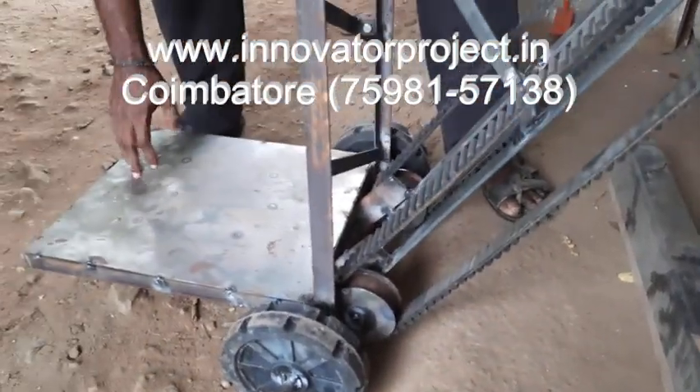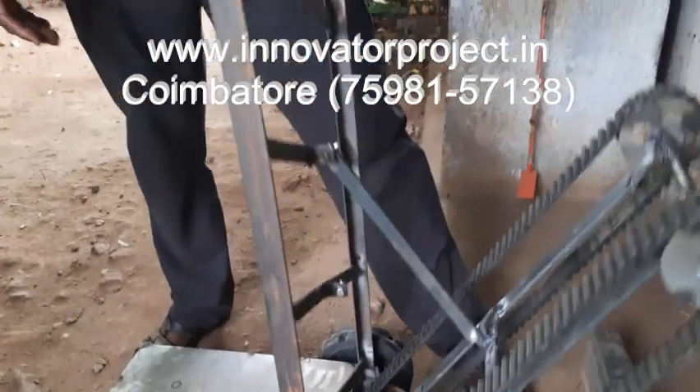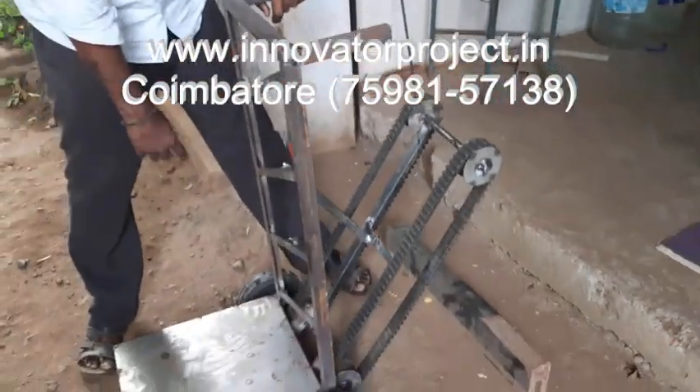This is the carriage, the load carrying carriage. The shaft is called a 15mm diameter shaft.